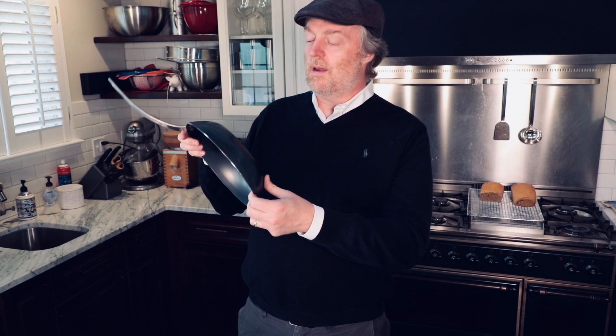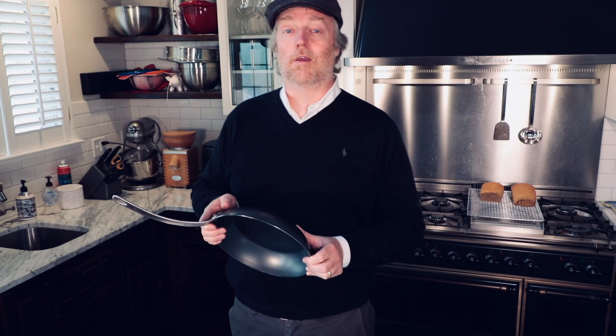Today we've got a big in-depth cooking, seasoning, and review feature on this guy. This is a Made In 10¼-inch blue carbon steel frying pan. Does it cook delicious food? Is it a good pan for your money? I don't know. Let's find out.